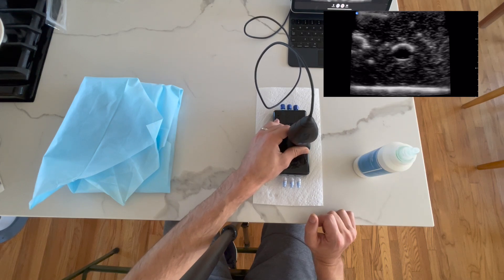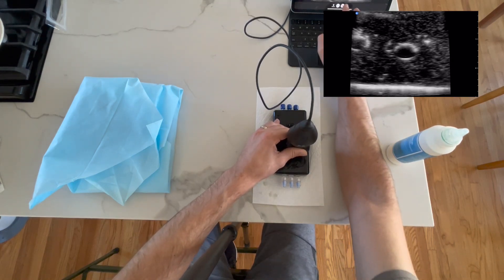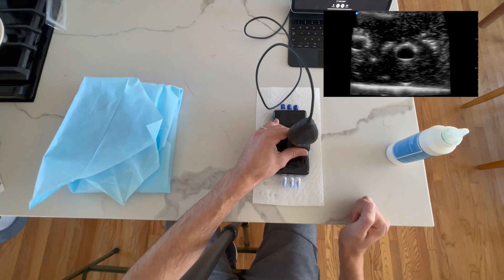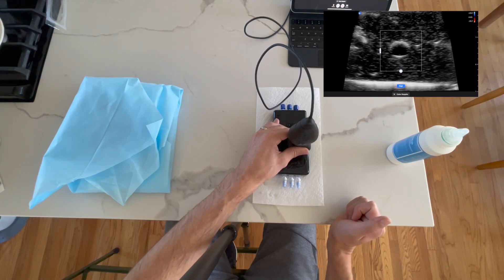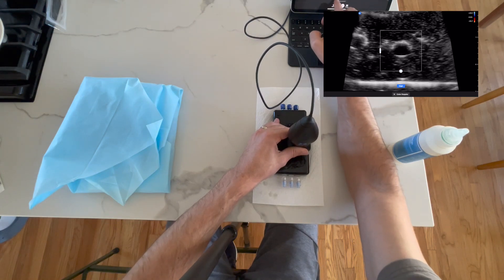I also like to confirm it's a vein by compressing down and making sure it's collapsing. I put on color Doppler to check for any arterial flow, just to be 100% sure. Since this is a vascular phantom we won't get venous flow, but with an artery we'd expect to see pulsatile blood flow. We'll turn that off and we're ready to start the procedure.